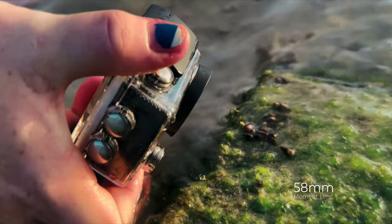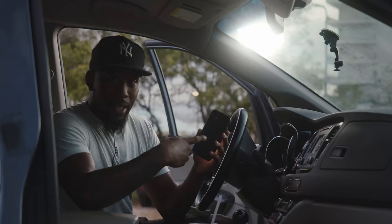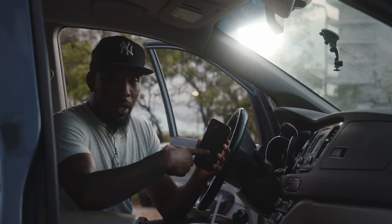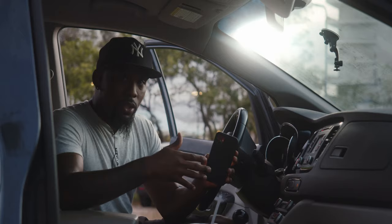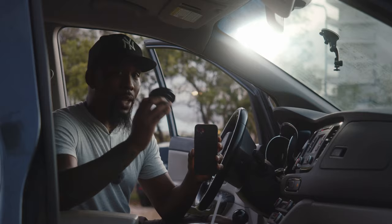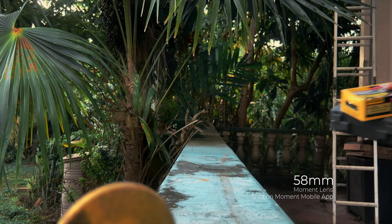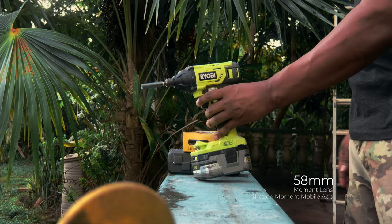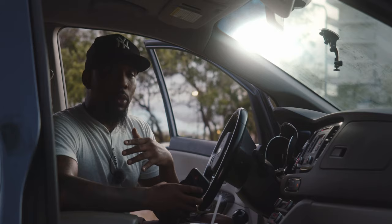Another cool thing about this lens is that the iris inside is rated at f/1.8. The digital iris inside most cell phones is about f/2.8. The reason I say digital is because there's not actually a physical iris inside cell phones that stops down or opens up — it's a digital representation of what f/2.8 would look like. Using this lens is going to allow more light into the sensor, which enables two things: it allows you to shoot in lower light, and the depth of field — things in focus versus out of focus — is more pronounced at f/1.8 versus f/2.8. For example, the background behind me is a little more blurry than the foreground, which lets you bring focus to what you want.